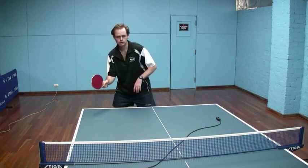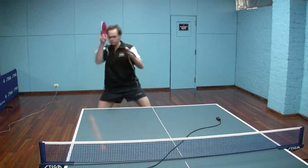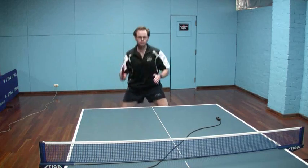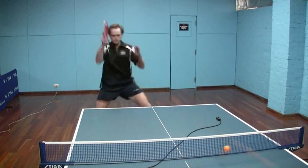Hi guys, I'm going to talk you through forehand and backhand looping against backspin and topspin, starting here with the forehand loop against backspin.